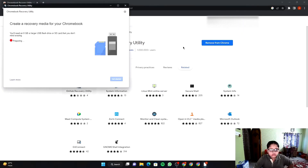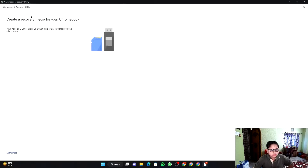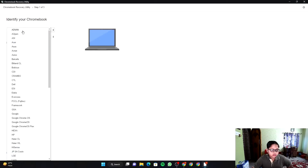After that, you need to plug in at least an 8GB pen drive or an 8GB memory card. Then click 'Get Started'. You will see 'Identify your Chromebook' — click on 'Select a model from a list', then click on it and select the manufacturer.